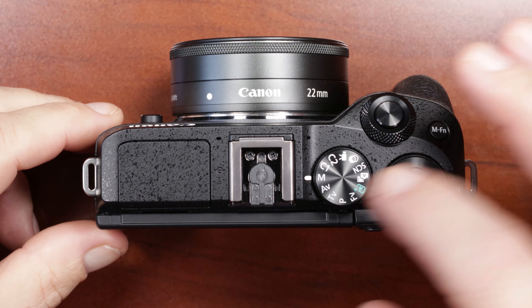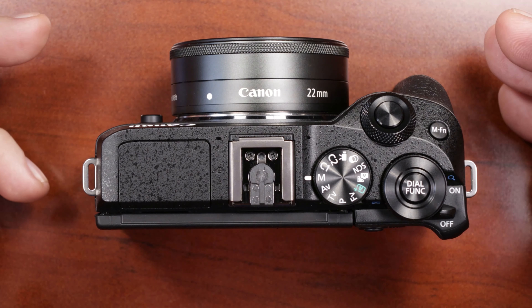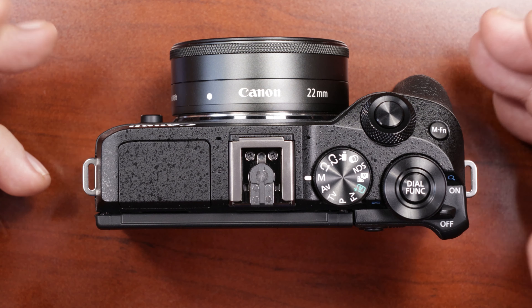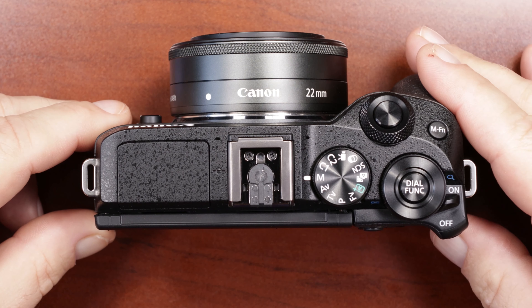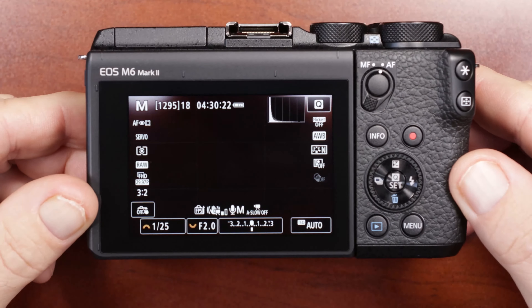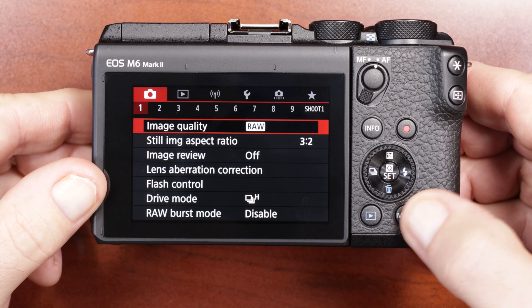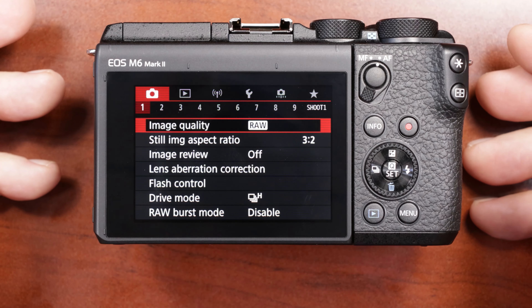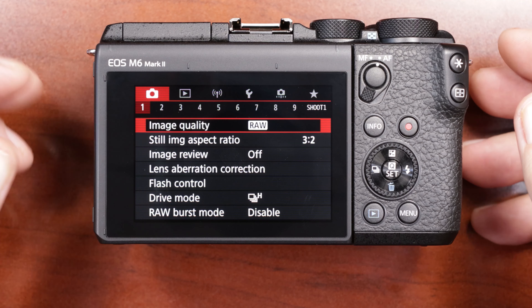The first thing you want to do is make sure that your dial on top is set to manual. That way it's going to open up all the different menu options when you get in there. Turn the camera on, then go ahead and select the menu button at the bottom, which opens up your first screen — the camera icon item number one.